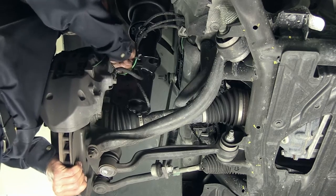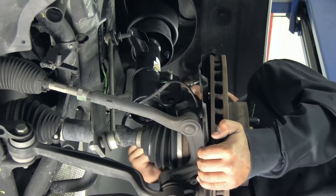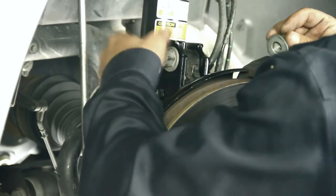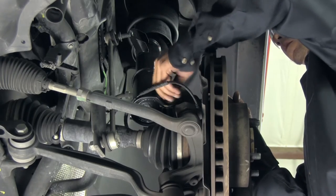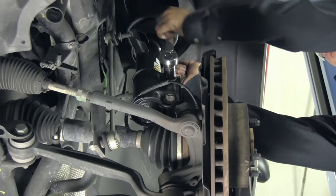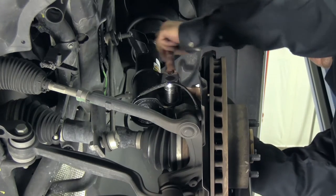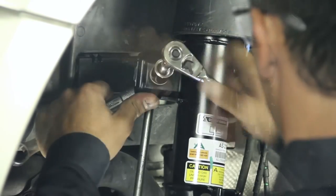Install the two large bolts that hold the strut to the spindle assembly. Reconnect the sway bar link and tighten the nut holding the ball joint to the strut.